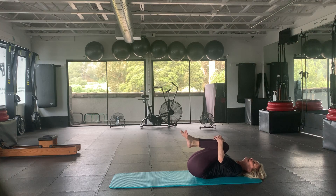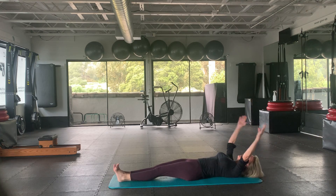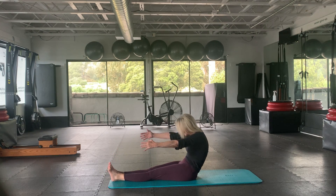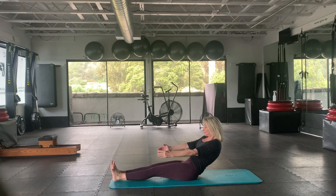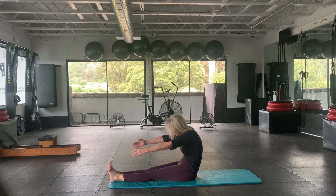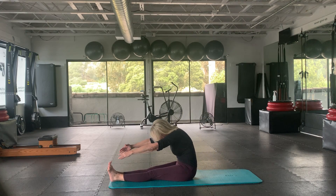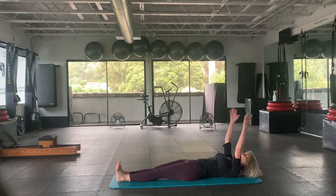Now for the roll-ups. Inhale, exhale, rolling all the way up, looking around back, arms by the ears. Inhale, exhale to come down. And up — so we've got a full breath of inhale going into an exhale. Good, same on the way down: inhale, exhale. Let's do one more.